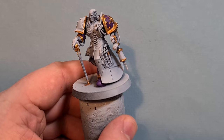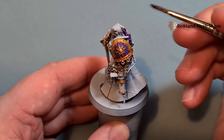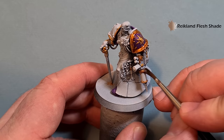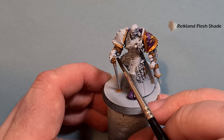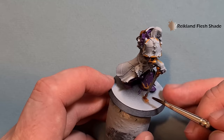With all that gold done you can really see it pops against the purple. We're going to take some Reikland Flesh Shade and use it just to shade all the gold. Work your way around the model, don't let it pool anywhere — I don't think there's anywhere where that's likely to happen. Make sure we cover all the gold with the Reikland Flesh Shade, and don't forget to do the backpack. I'm also painting the acolyte at the same time because we're using a lot of the same colours — the techniques in this video you can use on the acolyte as well.